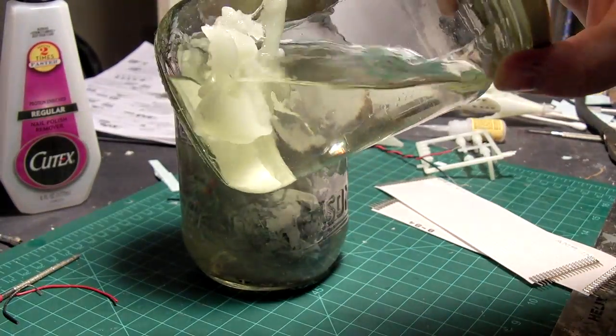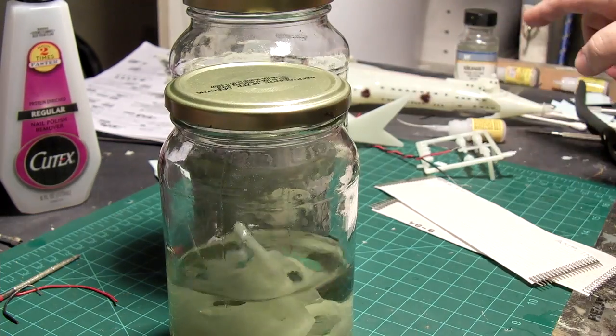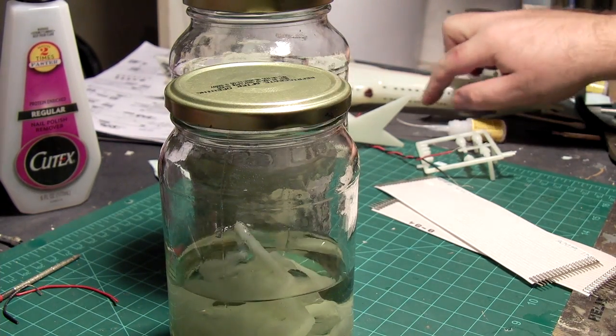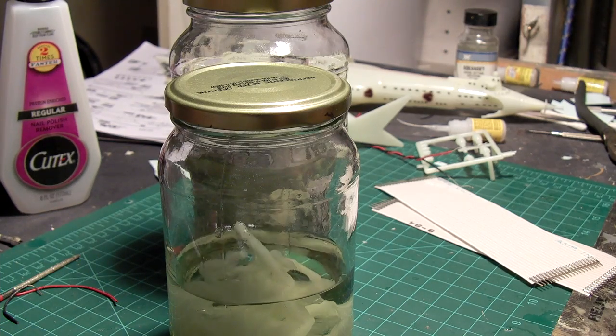So once this melts a lot more, I will stretch a little bit onto the mystery ship over there, and we'll take a look at what that's like to repair.